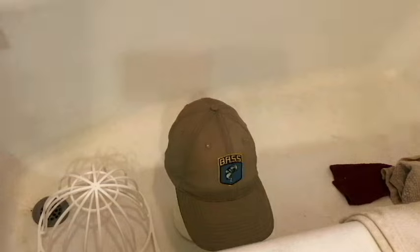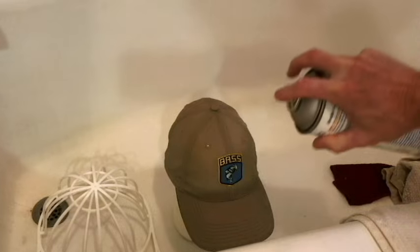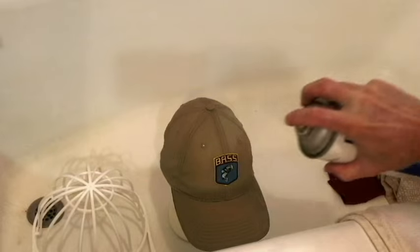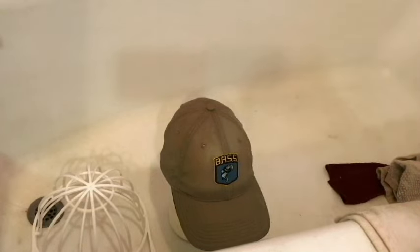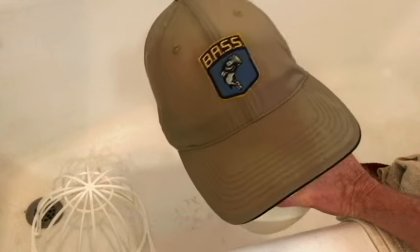Next thing is to get out the starch. This is a different starch than I've been using. The nozzle on this one isn't working very well, so I'm going to switch to the old starch — much better. I'm just going to saturate the front of it. It's according to how much starch you want on it, but that's quite a bit right there — that's going to stiffen those two front panels up quite a bit.